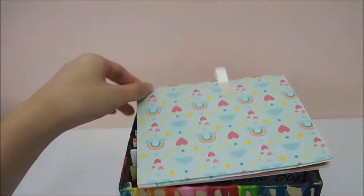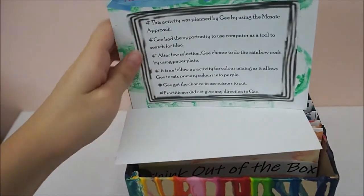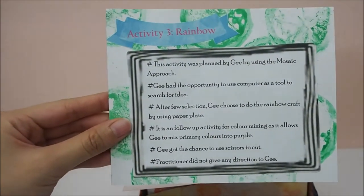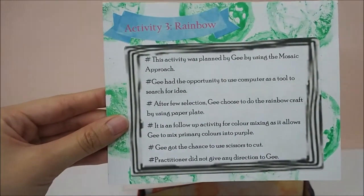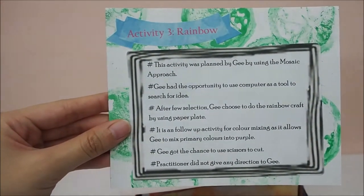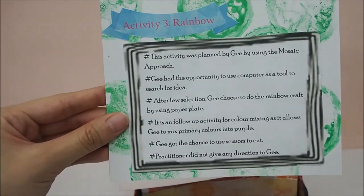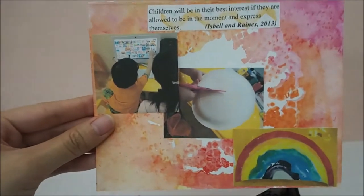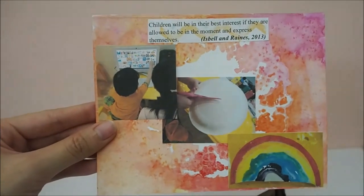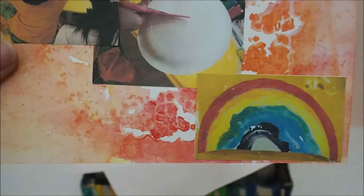This is another fun activity for G, as she planned to do this by herself using the Mozac approach. This is the Rainbow Craft. The tool used was the computer, which we searched for ideas together, and she decided to do this. We prepared the materials together. During the session, everything was done by G without any direction given by me. This is the craft that she did.